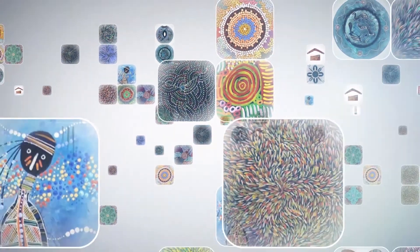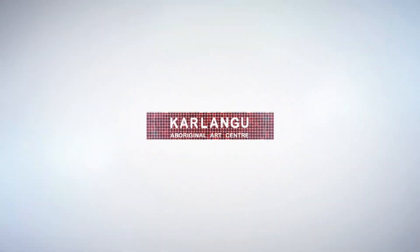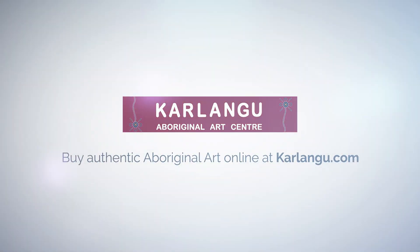For more information, you can visit carlango.com.